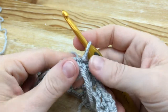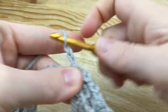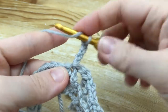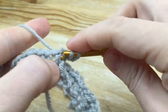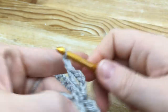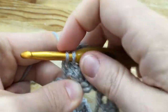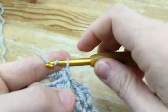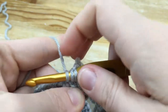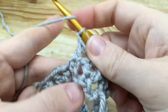For round 2, chain 4 — this counts as the first double crochet and chain 1, making a V-stitch here. Then double crochet in the same stitch, and chain 1. Single crochet right in the middle of the V-stitch from the last round. Chain 1, then a V-stitch in the next single crochet. Pretty easy to remember: you're V-stitching in the single crochets from the round below, and single crocheting in the chain-1 spaces of your V-stitches.